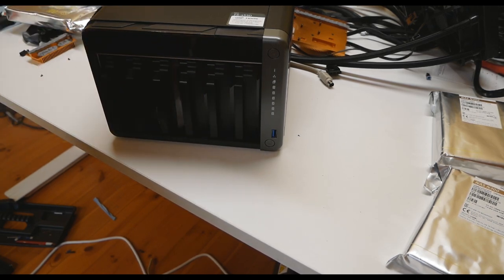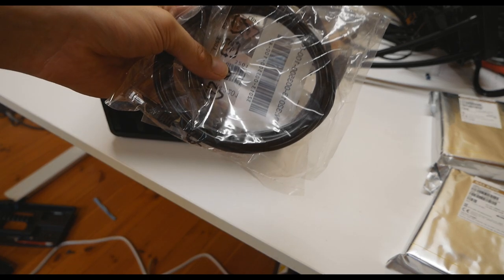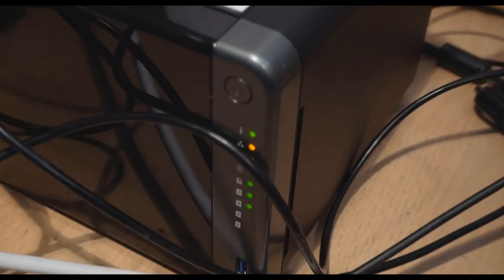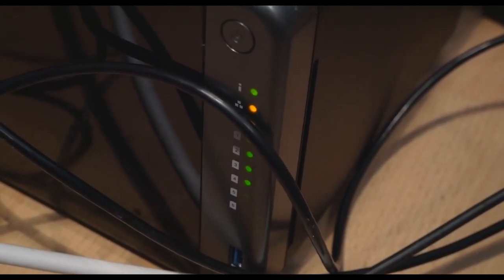One mistake I made: QNAP actually includes two Cat 5e LAN cables in the box, so you don't need to purchase Ethernet cables separately to connect the NAS to your router or switch. After filling in all four drive bays and leaving the last two empty for later, I powered on the device. You can see the activity LEDs on the front of the unit showing drive activity.